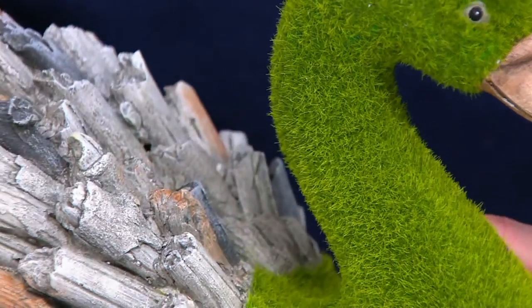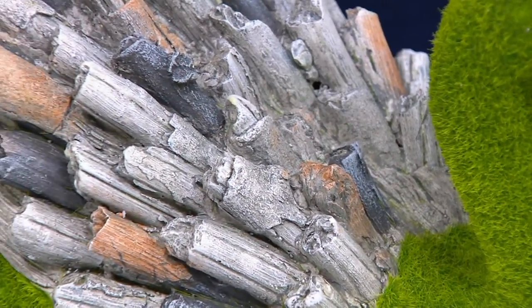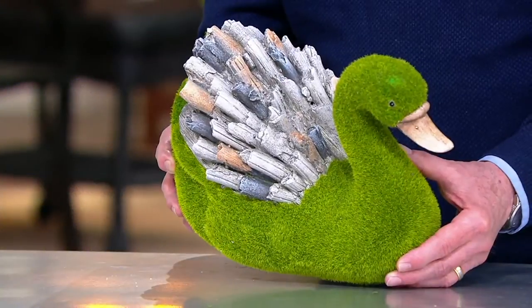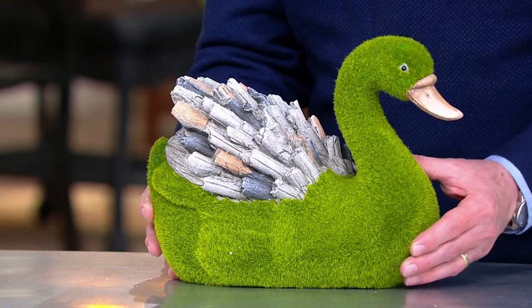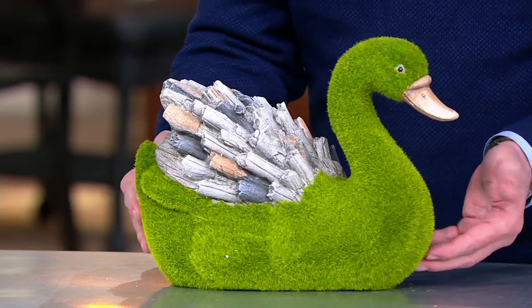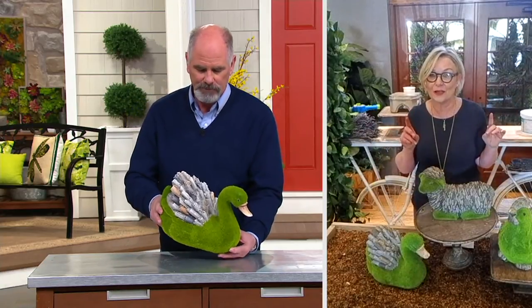Look at all that detail work. These are nice and heavy in weight. We wanted them to be durable enough to be outdoors but with a decorator look that has a lot of texture. That's what I was able to accomplish with a team of amazing designers, and we were able to get that stone — actually faux stone — although it looks completely real.